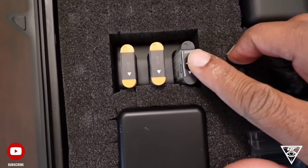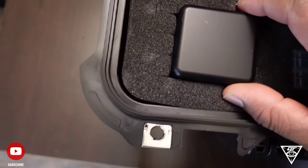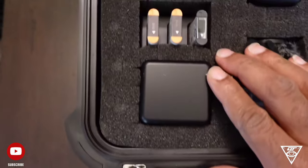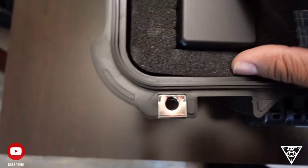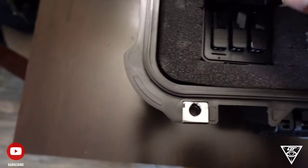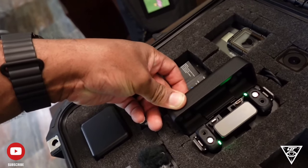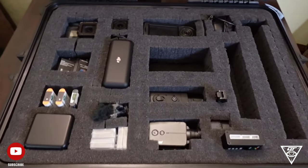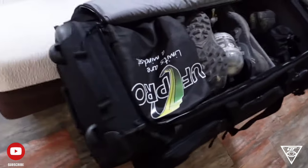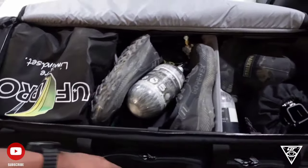It's always a good idea to make sure that your electronics, your audio, and especially your batteries are working properly, because you don't want to record a whole day of gameplay, get back home, and find out that all your audio is no good. So I was just making sure here all my audio was looking good and everything was ready to go.